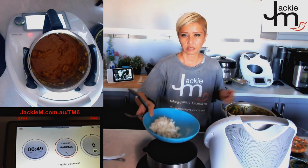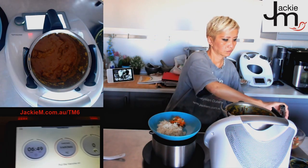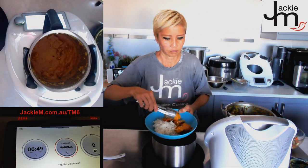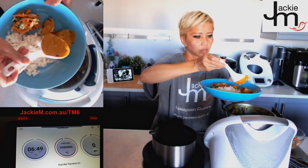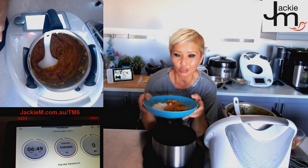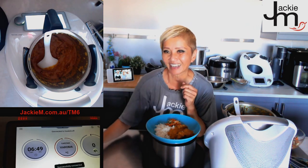I could have used a little less fish or curry powder, but it tastes fine. So here we've got the rice, the pickles, and a couple of chunks of fish with the sauce. There you go — that's your Thermomix Nasi Dagang. Give it a shot, and don't forget I'll send out the recipe if you ask — especially if you sign up at jackiem.com.au/tm6. If you're in Sydney and want me to come do a Thermomix cooking experience based on Malaysian recipes, let me know. See you next time!